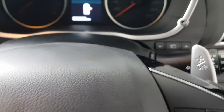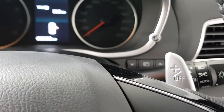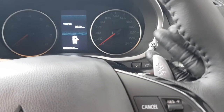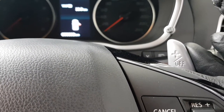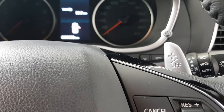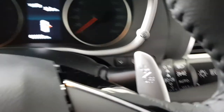Behind here we have paddle shifters, plus and minus. You'll notice the plus has an on/off on it. If you hit either paddle while driving, it goes into manual mode with eight gears available. If you hold back the plus, it will turn the tiptronic off so you're no longer in manual and it goes back to drive — quite a handy feature.